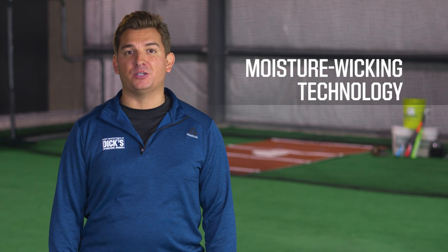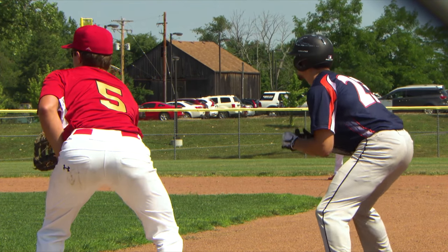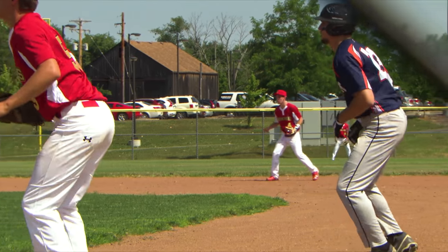When the competition gets heated, moisture-wicking technology is another feature that you'll be happy to have. This technology is built right into the fabric and helps wick away sweat, leaving you dry.